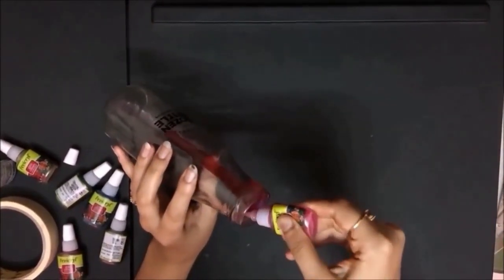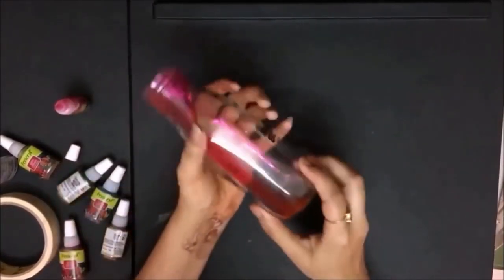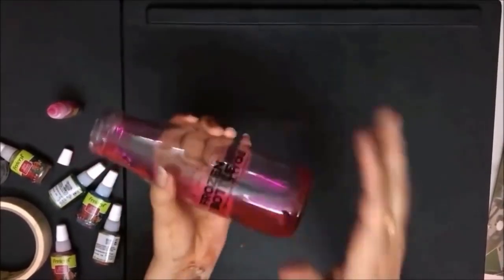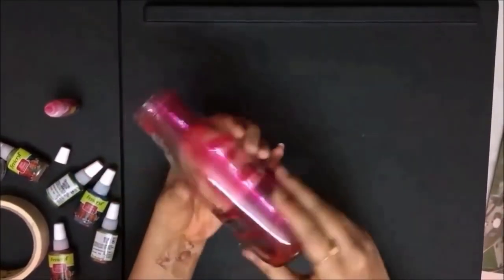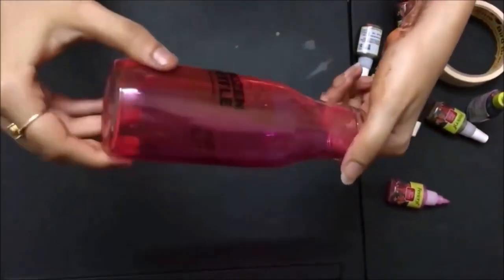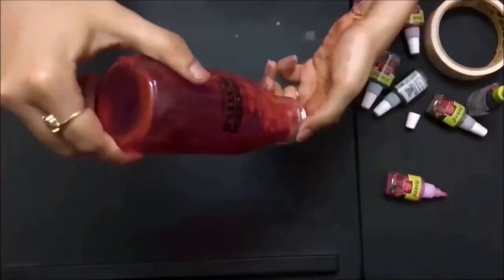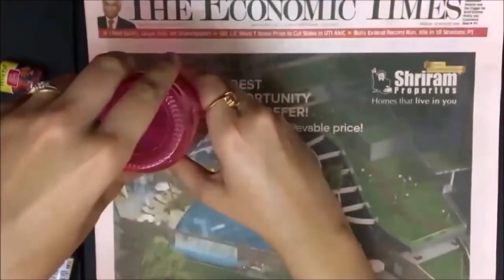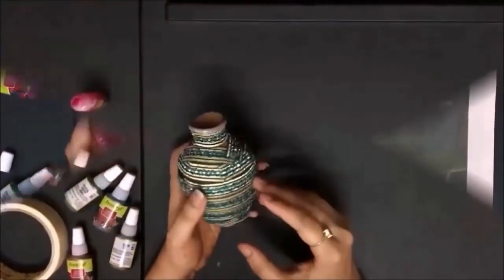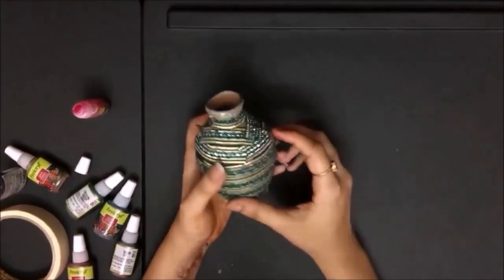Once you have poured enough, just start tapping on it gently. Now try gathering the paint on one side and roll it slowly, just how I am doing it. Let the color spread evenly in the bottle. Once that is done, invert it on a piece of paper and let it dry for two to three hours.